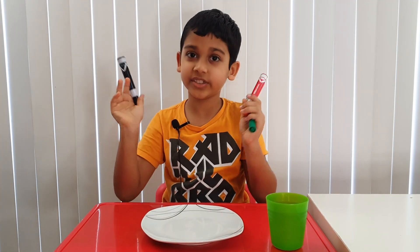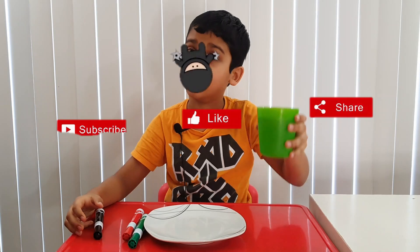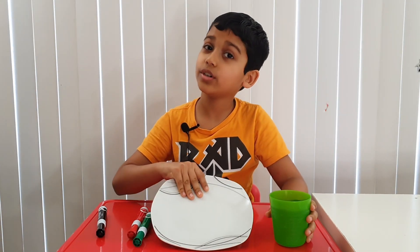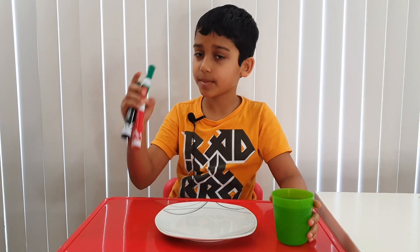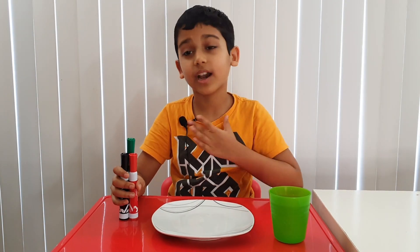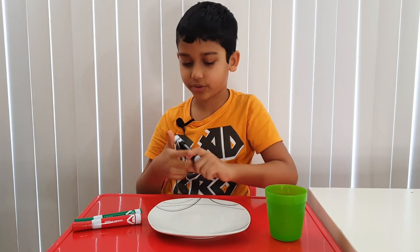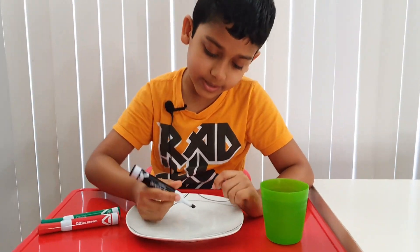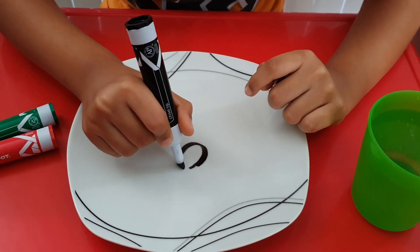For this science experiment, what you're going to need is some markers — make sure they're the dry erase ones — some water, and of course a plate. First, take one of your markers and draw something. I'm going to draw a spider with a black marker.